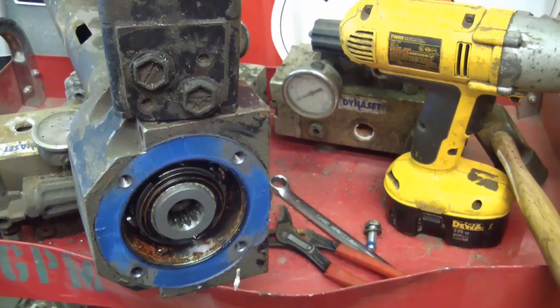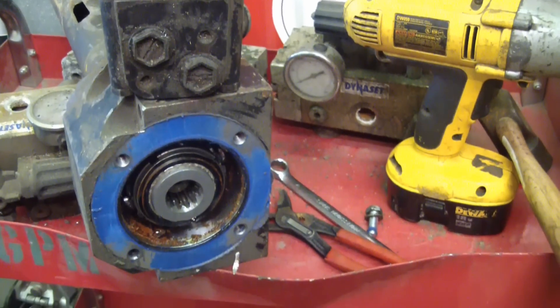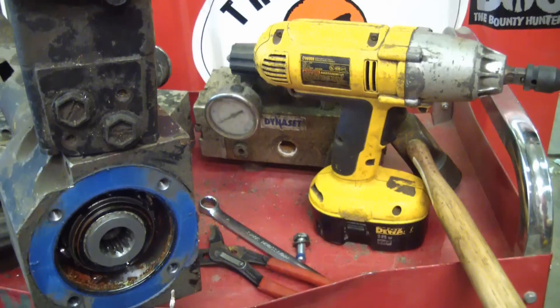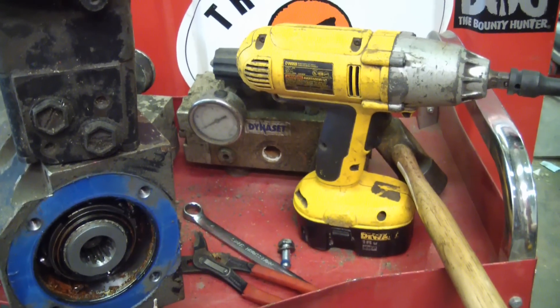Hey, gentlemen. Welcome back to the shop. Kind of a slow day today. I've been cleaning up and came across some old hydraulic stuff that I've been keeping around for God knows what reason. And yes, Brad from Tactical Cheat Change, I'll admit I too have a problem with the hilt.